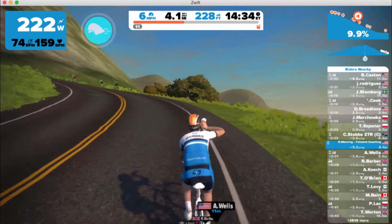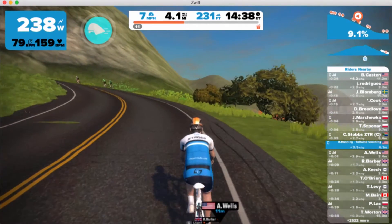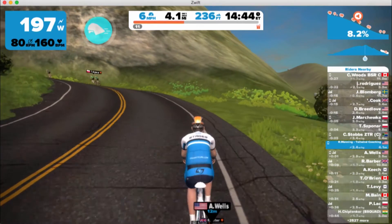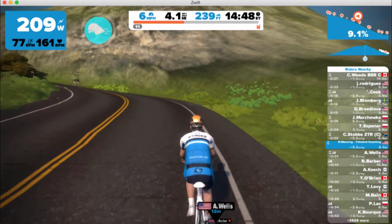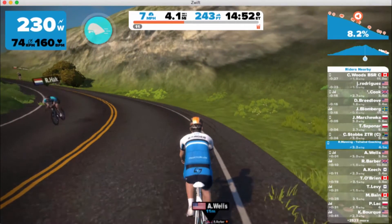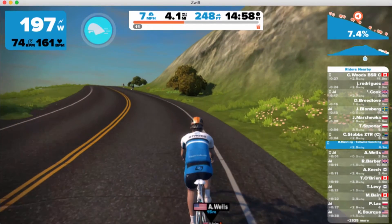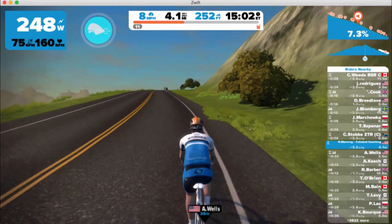Muscular endurance training is basically a way for you to train your body to become more fatigue-resistant. By becoming more fatigue-resistant, you'll have more energy left over to make those big moves at the end of a race or the end of a ride — to attack your buddies or cover the attacks they're making.